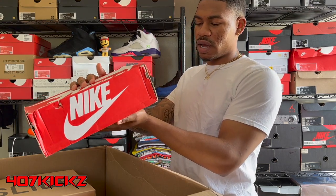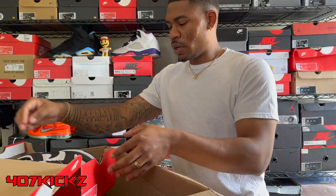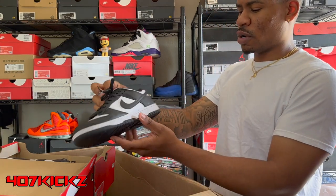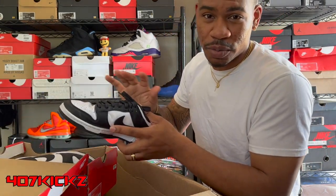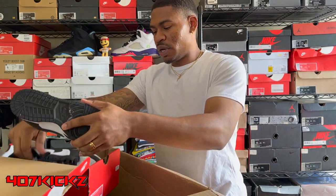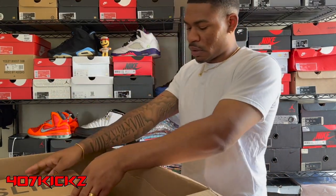First box right here, size seven and a half. I think this is a pair of pandas — style code DD1391-100. Yep, a warm pair of pandas. These boys are kind of beat, but they ain't that beat. Size seven and a half — that's a women's nine. It is a beater box, so every pair ain't gonna be brand new. We're gonna clean these up, get the little creasing out. Easy sellers.